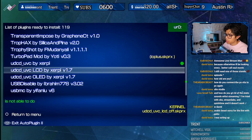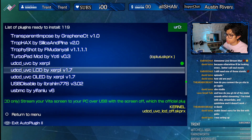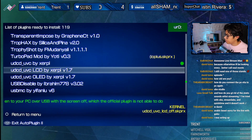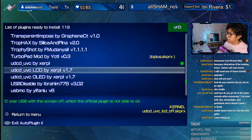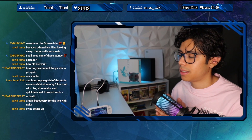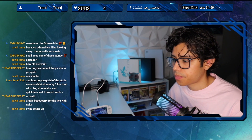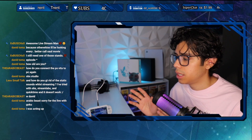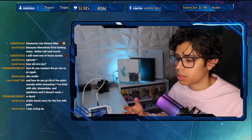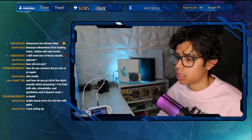A viewer asks: how do you get rid of the static sounds when streaming? They've tried OBS, Streamlabs, and QuickTime and it doesn't work. In order to disable that static sound from the PS Vita — I'm not sure where it comes from, but it's very annoying — I've been trying to diagnose it for a long time ever since I started doing PS Vita content.